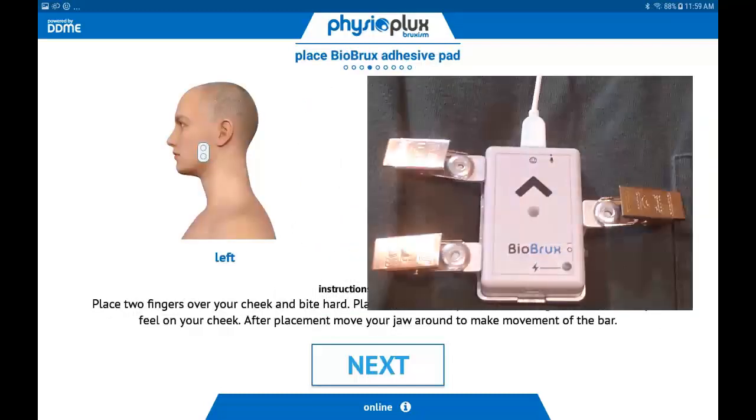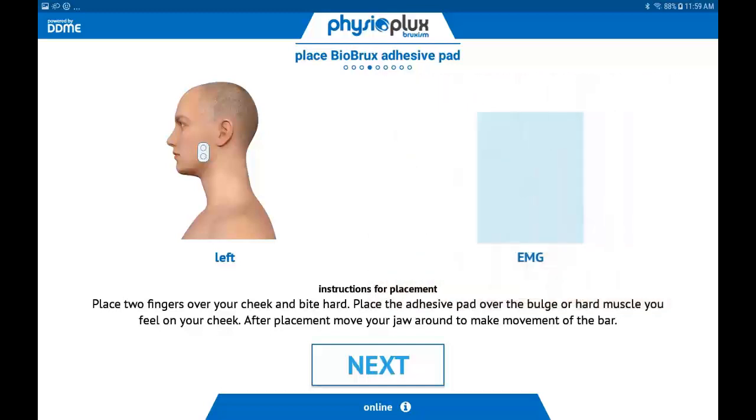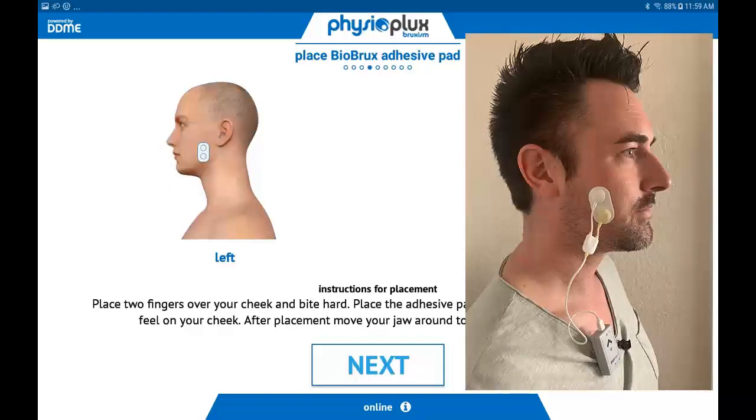This screen shows where the BioBrux amplifier is clipped to your shirt or pajamas and the proper placement of the cheek sensor. Clip the BioBrux amplifier near the top of your shirt or pajamas, then locate your cheekbone and jawline. Bite down, then feel for the bulge in between your cheekbone and jawline. After locating this bulge, place the sticky pad of the electrode on the bulge you located on your cheek. Be sure to have cleaned off the surface of your face where the electrode is to be placed, and do not use face cream the night of your test.